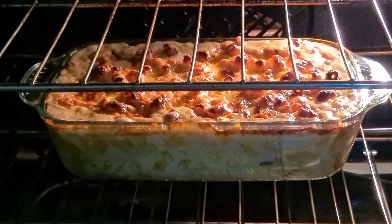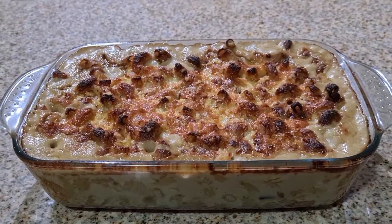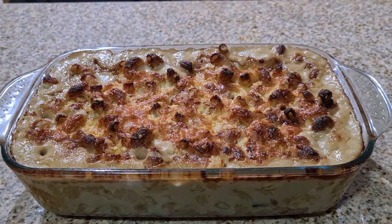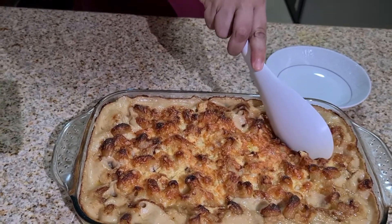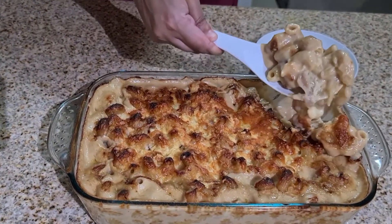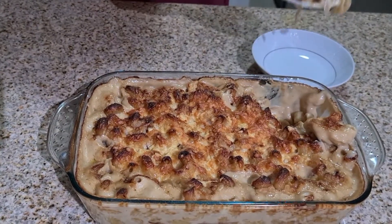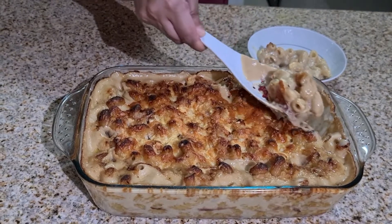Now just look at it — it is looking so beautiful and delicious. Let's take it out. You can see the top crust — it is crispy. Look at the sauce: it is thick, it is creamy. Just lovely.